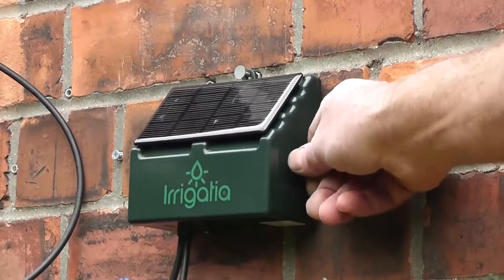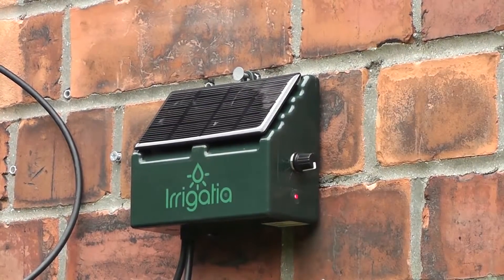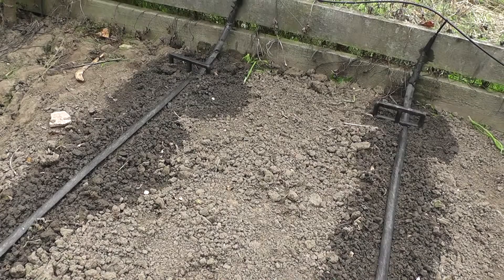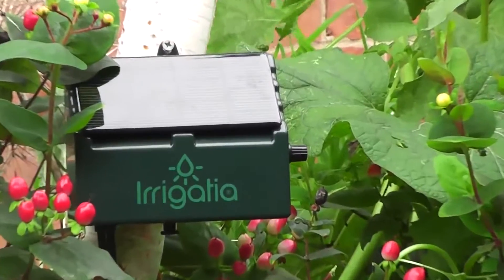Switch on and leave. It waters every three hours, but longer when sunny — automatically, with no complex programming of the controller. Just what plants need to thrive.